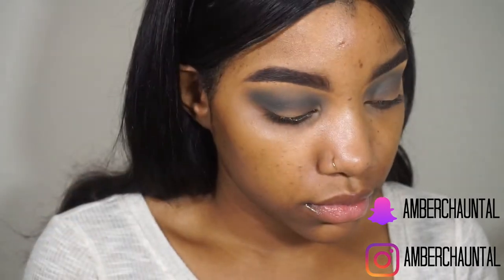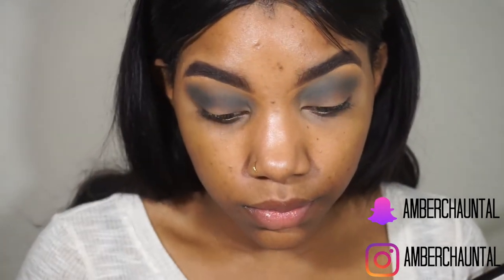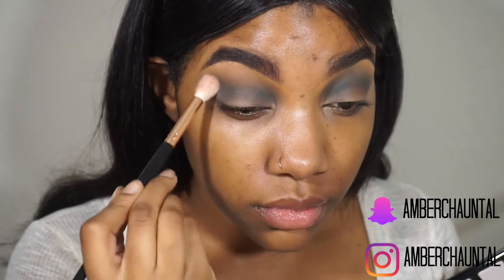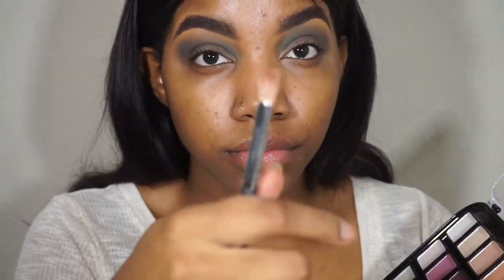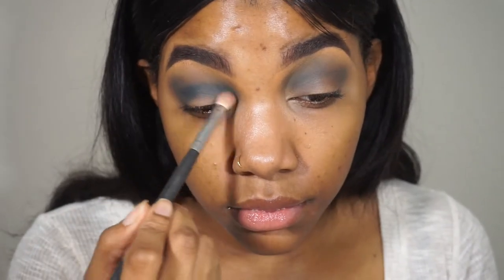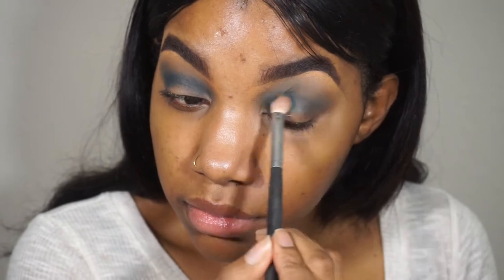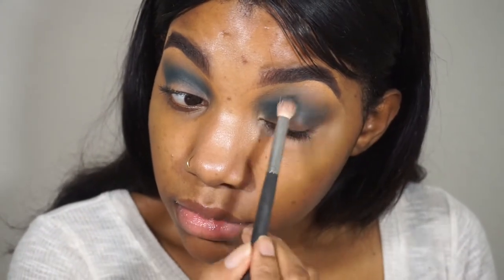This is the Forever 21 all matte palette and I'm pretty much taking all the blue shades. I'm taking a darker blue than the one I put in my crease. If you see my eyes, I do not have a defined crease so I have to mock-define one. I'm going in with the Cara K17 brush and a Morphe M443 brush, blending that in my crease, then going in with the darker shade to really define the crease area. I usually have to kind of pretend that I have one, so I disperse my transition shade and then go a little denser with a different brush to mock cut a crease.